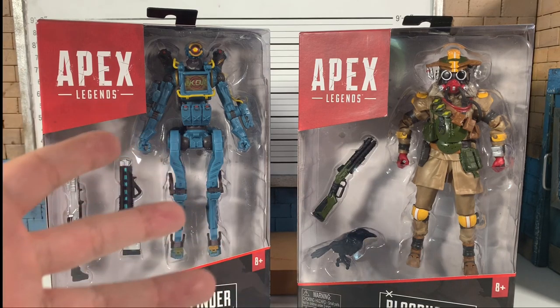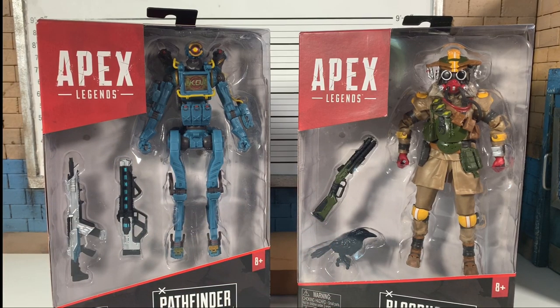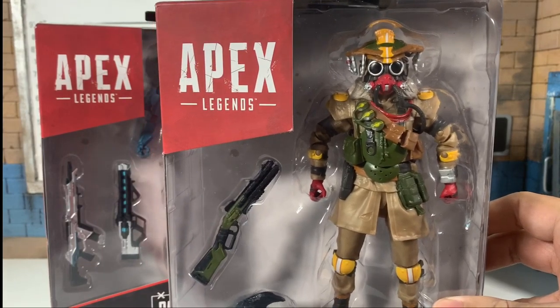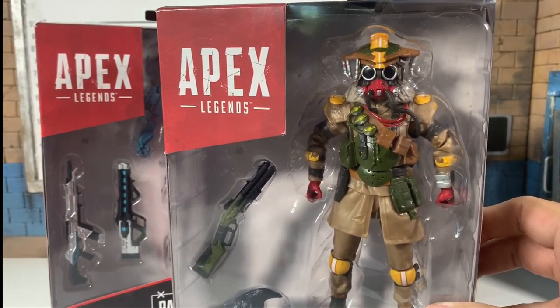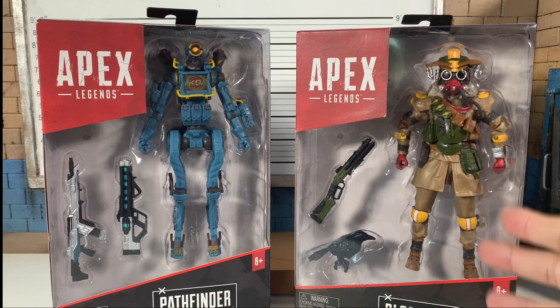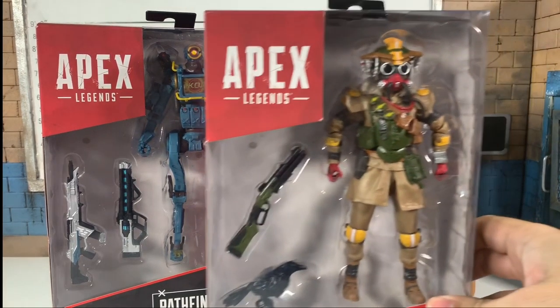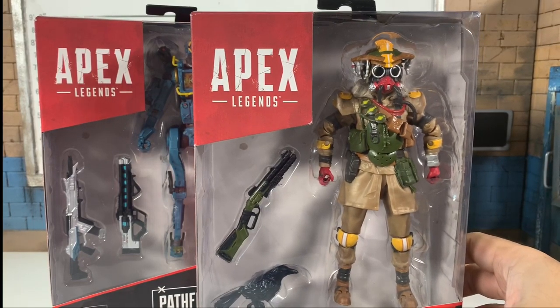This is going to be interesting. I like the sculpts here. Not a lot of additional detail, but a lot of stuff is painted, which is great. The plastic itself on the outfit is very plain — no wash, no dry brush, none of that stuff. But let's dive in. Let's check out Bloodhound first since he's kind of a humanoid character, and then we'll move on to Pathfinder.